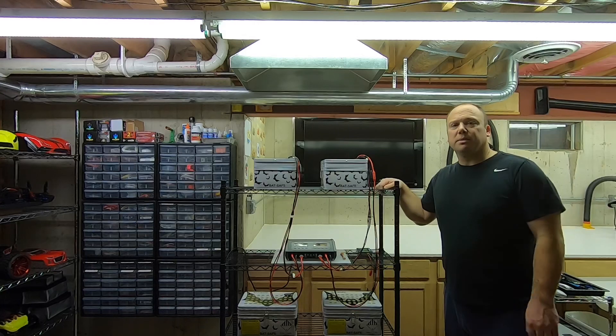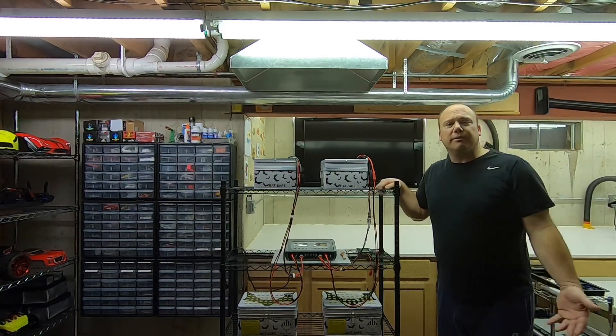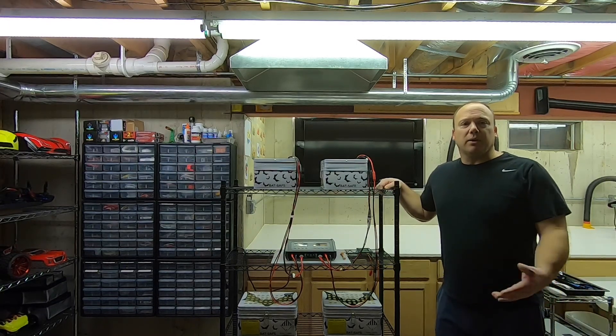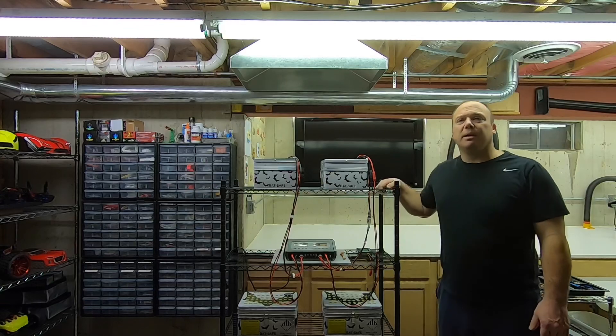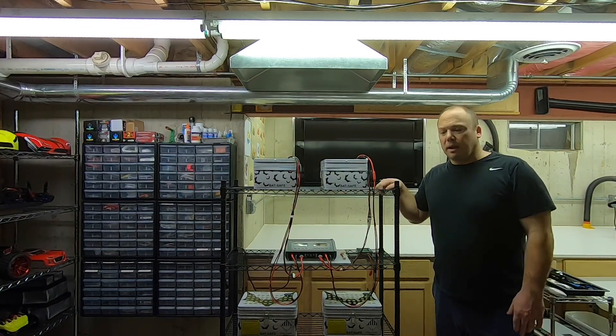I was always kind of worried about charging them in the basement. Every time you get a battery, all the warnings tell you to charge them outside, don't charge them in the house. It's always about the fire risk. I never really thought about it too much — I didn't think they were that bad.